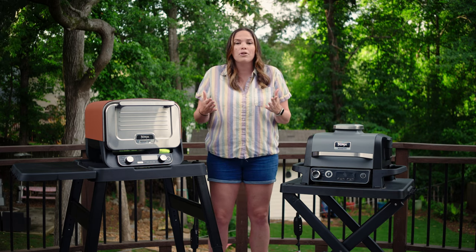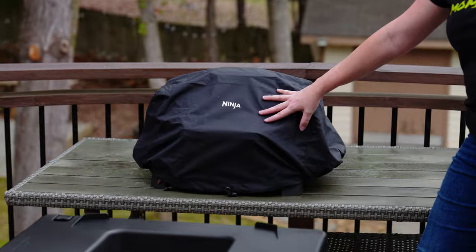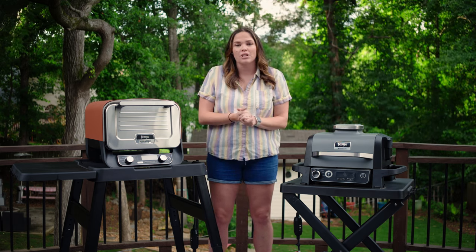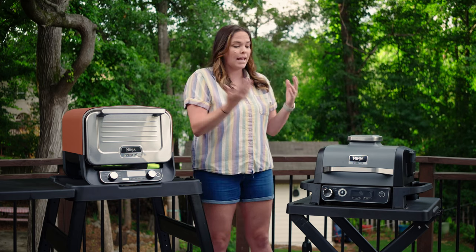The $460 pro model is going to include a lot more things and accessories — the cover, a second combo crisper basket, a veggie tray, a thermometer, and a roasting rack. You might have a lot of the things it's offering in the pro model in your kitchen already, and the cover runs about 20 bucks. So it might be cheaper just to get the grill and the cover if you already have everything you need.